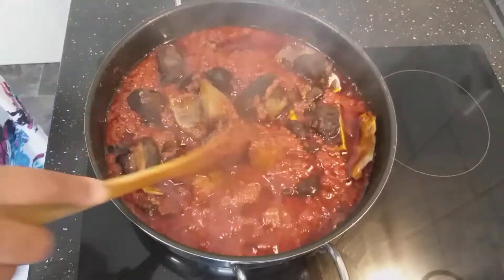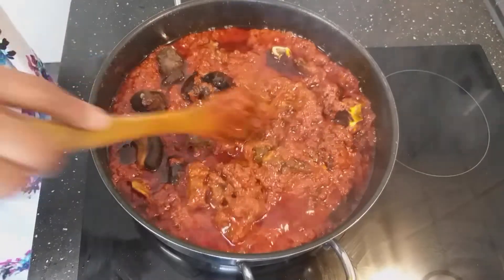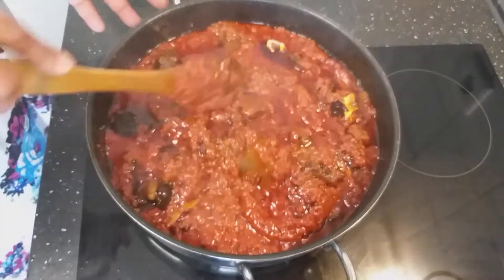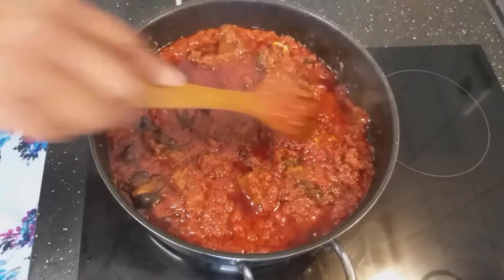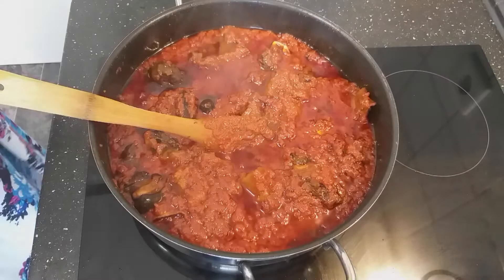For the meat you can use any meat of your choice, but I am using goat meat and cow skin. You can also use fish or chicken — it goes very well. I will now add a little bit of water to the stew.